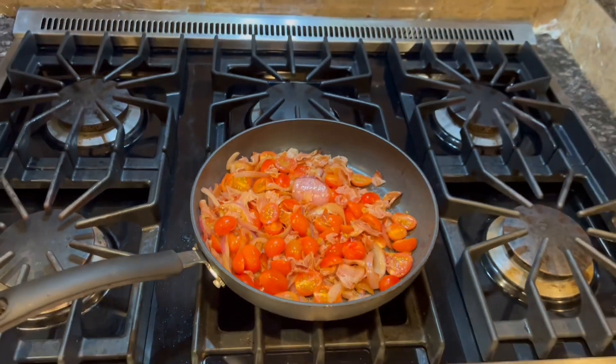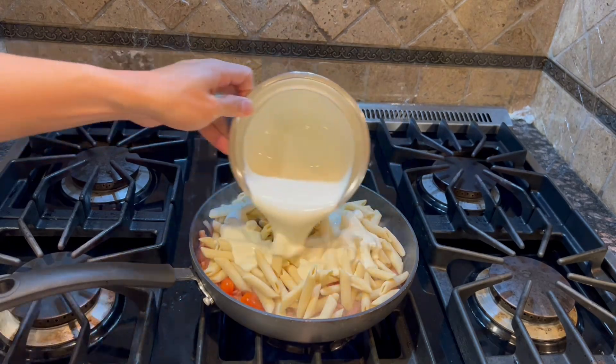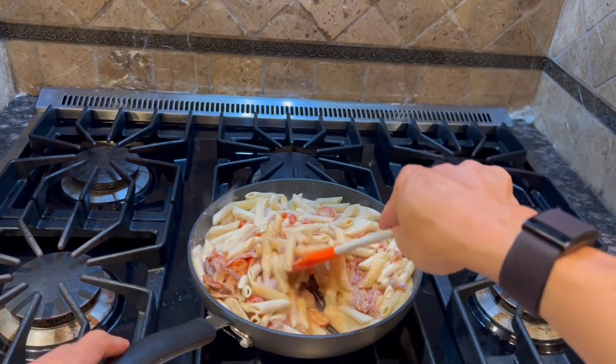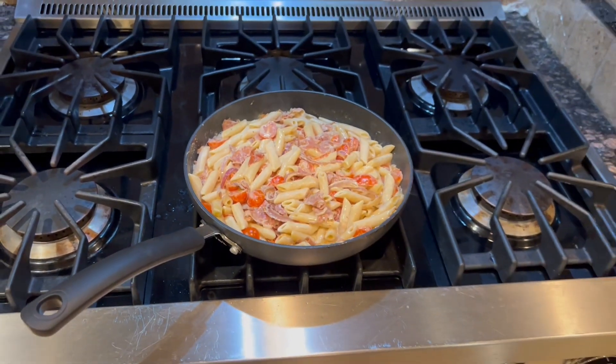Then add the pasta, the cream base, and about one tablespoon of water, and just combine and stir for about one to two minutes. If too dry, you can add additional water one tablespoon at a time until the desired consistency is reached.